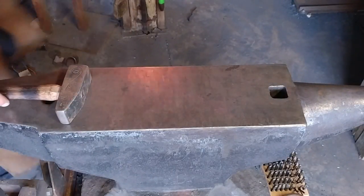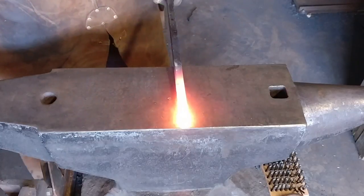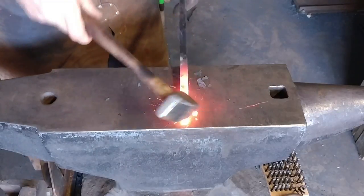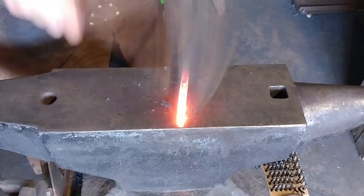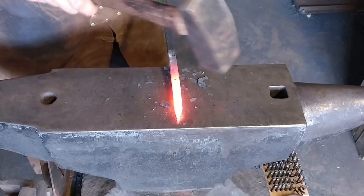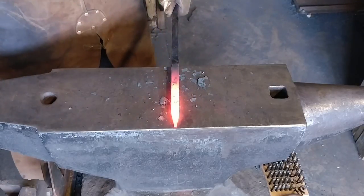Hello everyone, welcome back to the workshop. Today I'm going to be showing you all how to make a $25 leaf keychain. This is using some methods that I learned while I was taking an apprenticeship — or internship if you will — with Tom Latane, and over just a few course studies with him at Touchstone Center for Crafts.